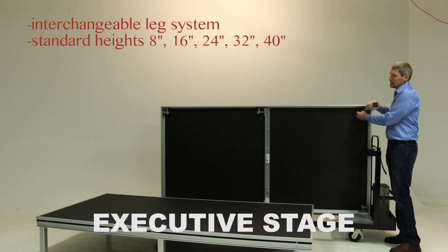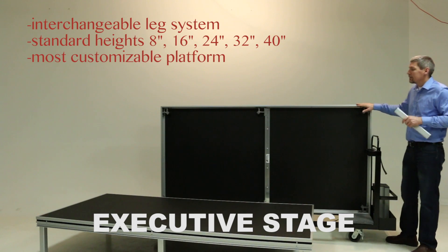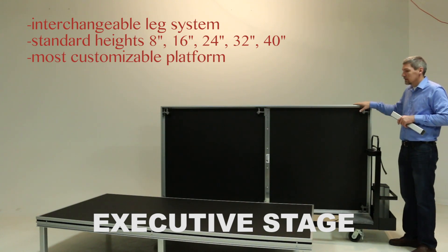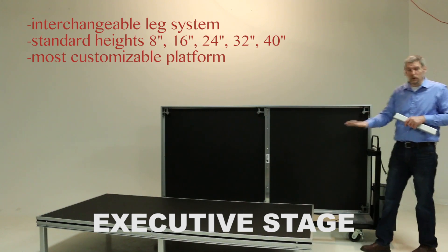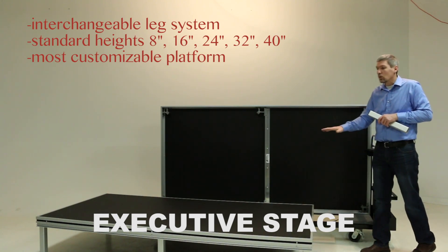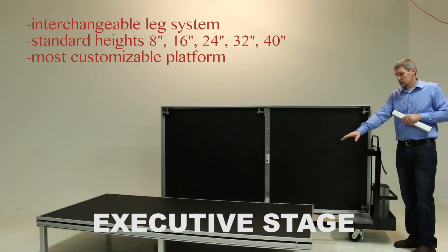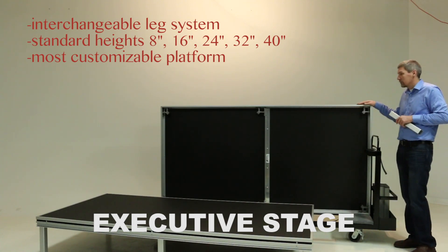The executive platform is our most customizable platform. We can change the shape of it to adjust to your facility. We can tier them so you can use it as a seated band riser, a seated core riser, or wide seating, or you can use it as a flat stage as the example in front of us.